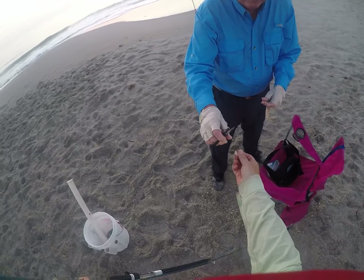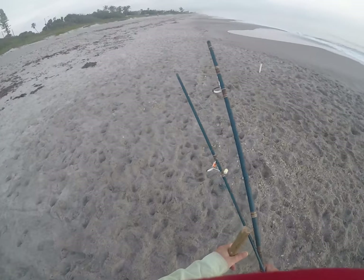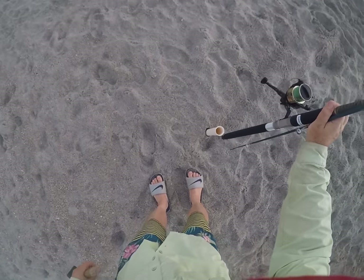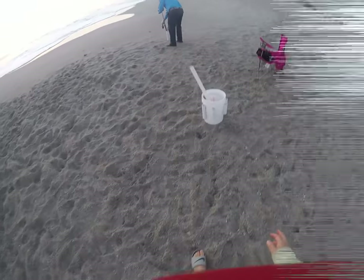These are old and probably stale — better than nothing. I've got two hooks. I don't know how many hooks I have because I borrowed a rod from my brother, and it doesn't have a rubber band or anything on it. Kind of a rough start.